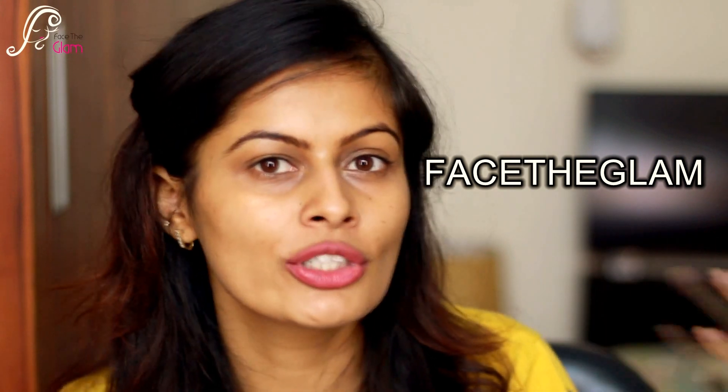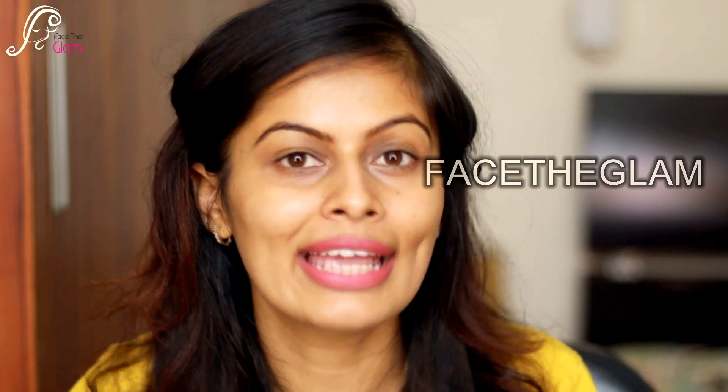So that was it for the products. This time I got four products and the total value for this bag is $69, which is amazing because this bag costs around $12 to $13. I do have a coupon code — you'll get 55% off on your first purchase. I'll be linking the coupon code in the description, or you can use my code 'facetheglamour' to get 55% off on their subscription.